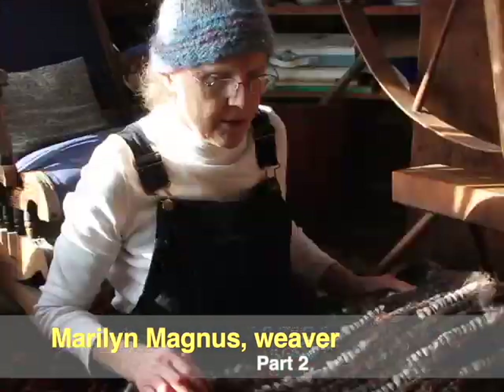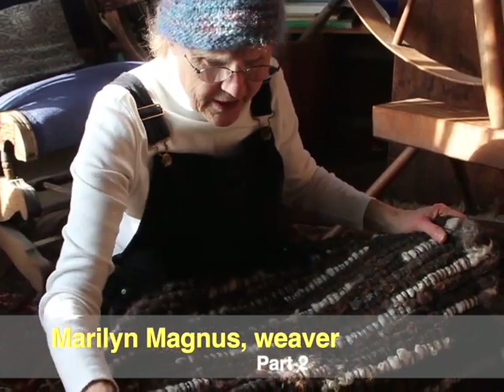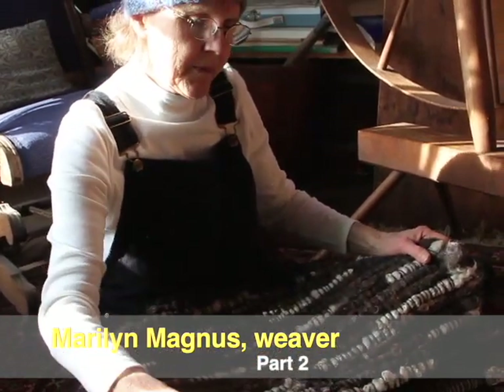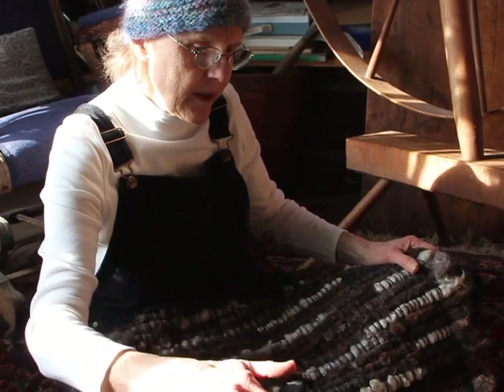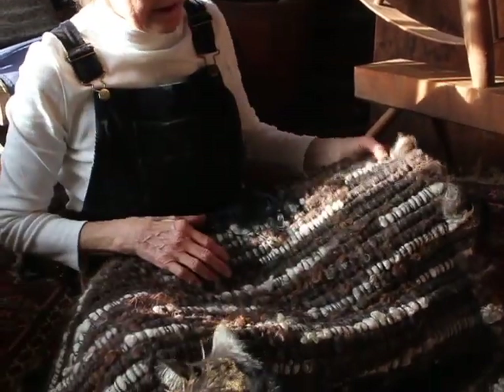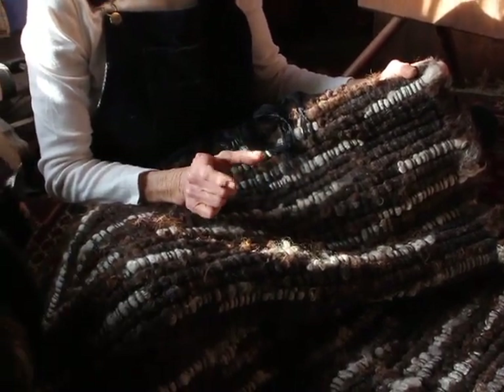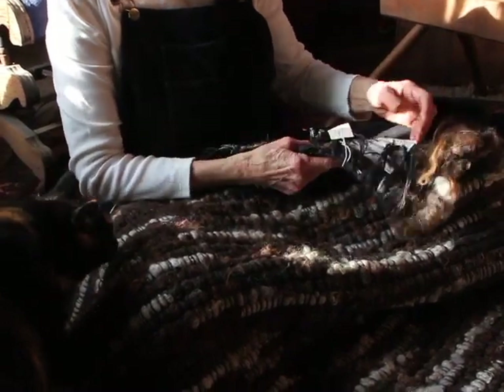Hi, I'm Marilyn Magnus. Now these rugs are very unusual rugs. I actually designed this rug myself. As a result, it took me about a year of testing the structure of this rug to see that it would hold together, and I've been making these for quite a few years.